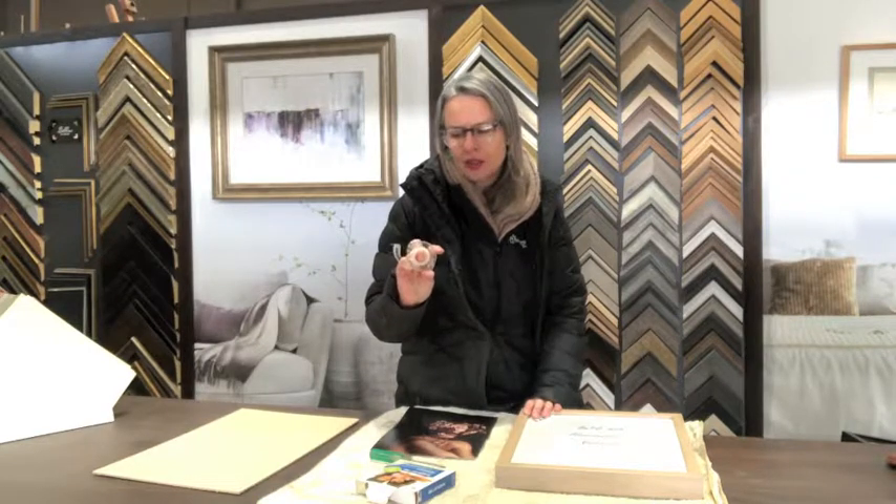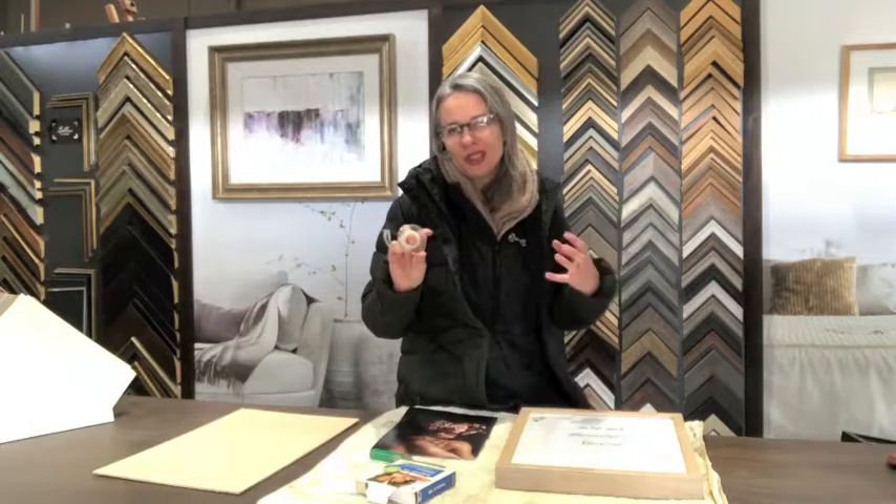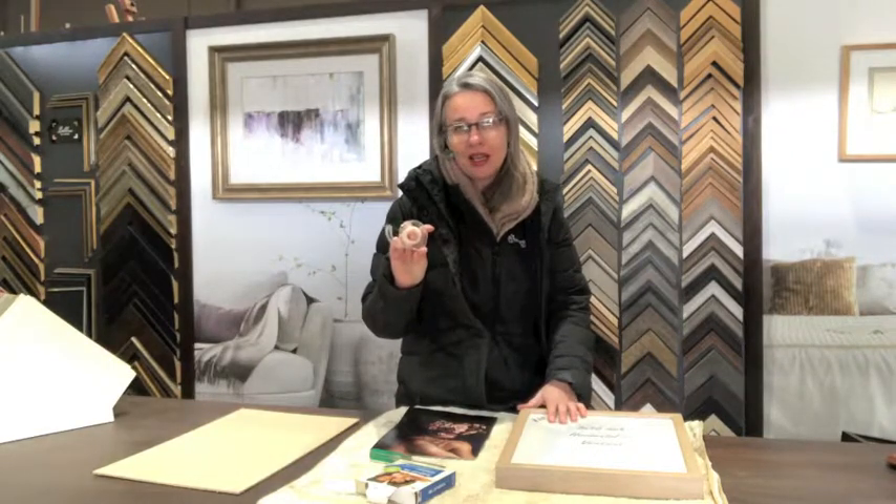Now most of you will have cello tape. It's not exactly the best thing for your photos — it will cause acid burn on your photos. The hinging technique I'm going to show you will reduce the amount of damage done to the photograph by attaching the artwork into the frame correctly.